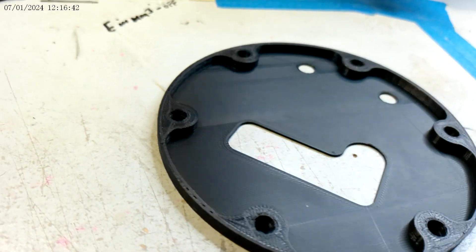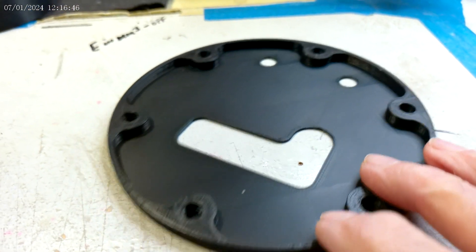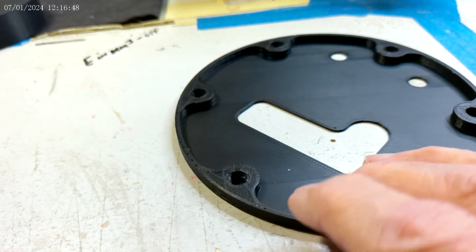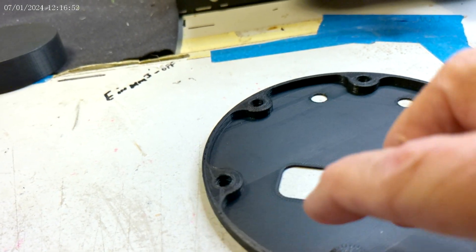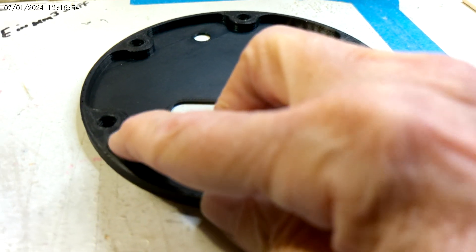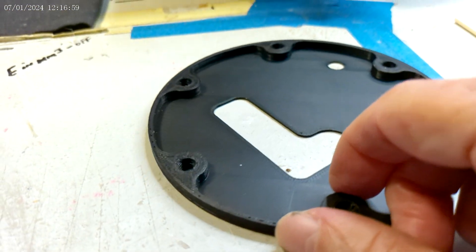I just wanted to show this print as I removed it from the bed. You can see that all the edges all the way around are sharp and clean — there's no extra added filament.